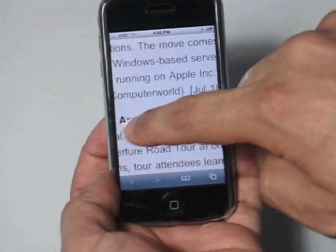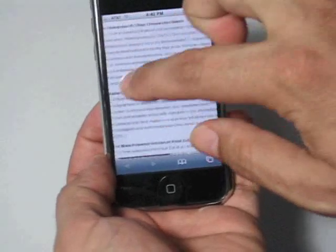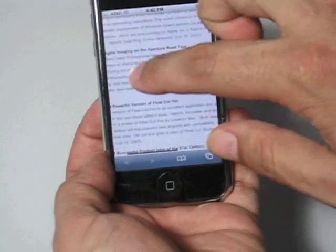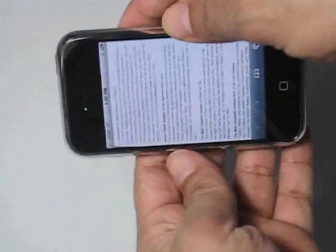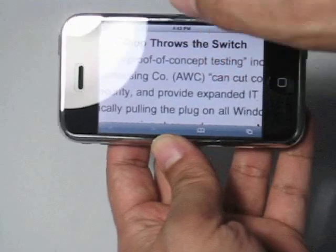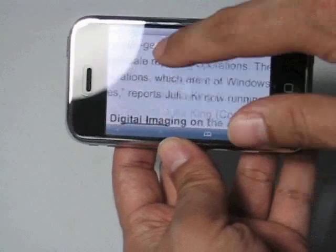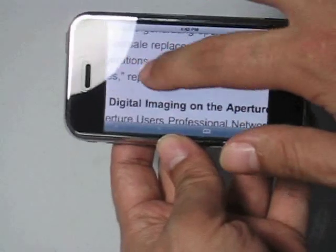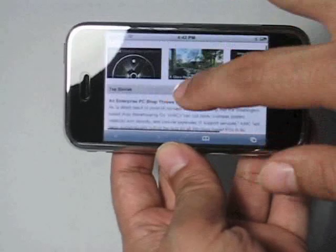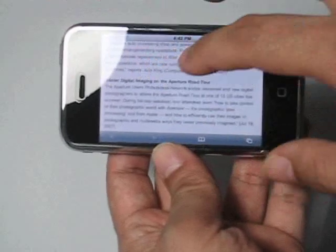It does not alter it in any way or form, and I can pinch in and zoom out, double click, or even turn it around. Again, zoom in. The one thing you'll realize about this screen protector is it feels almost identical to Apple's original screen, so you'll hardly be able to tell that there's actually a screen protector on this.